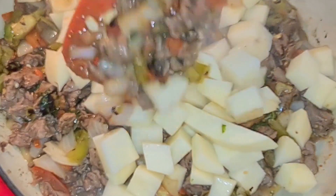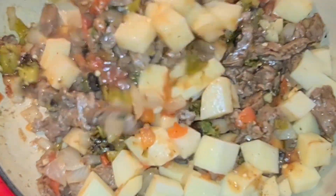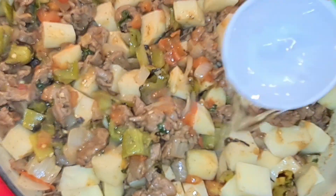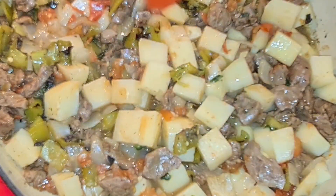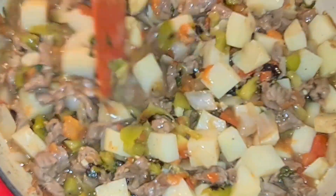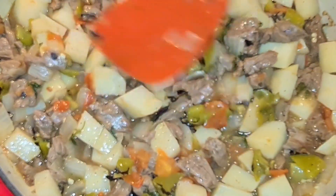I'm gonna mix these up and add half a cup of water. This is looking really really good. I did add a little bit more salt. Cover it and cook until all your potatoes are completely fork tender and your meat is tender, then let it keep cooking.